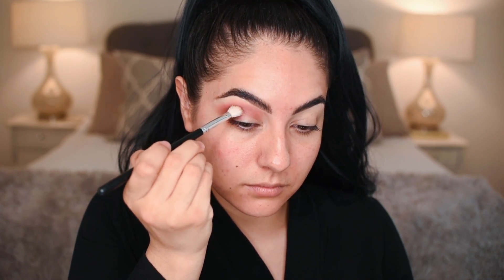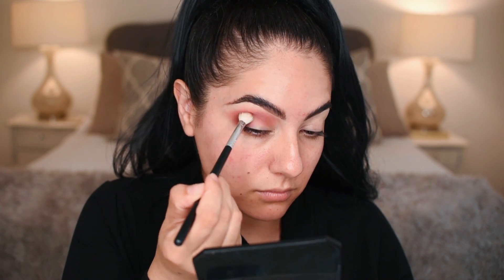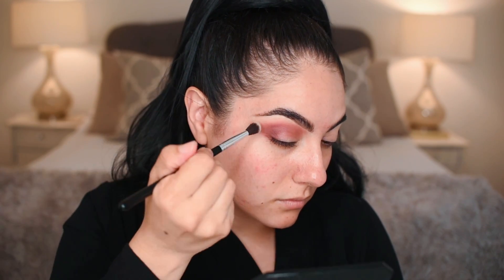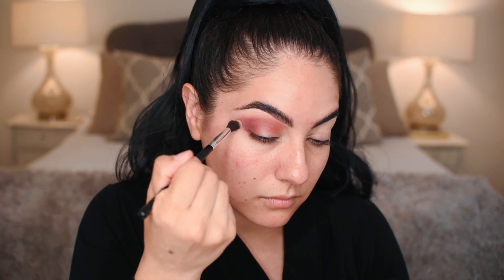Now going back into passion with the A10 brush to add more definition, more dimension, and create some drama with this look — not too much, but just some — with swiper motions and some blending motions.